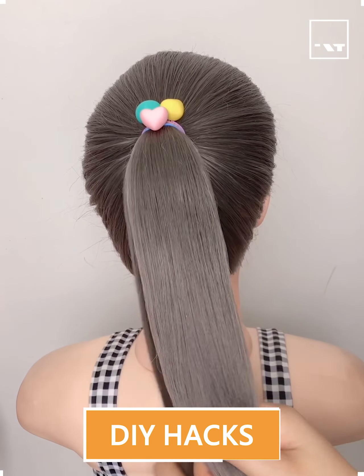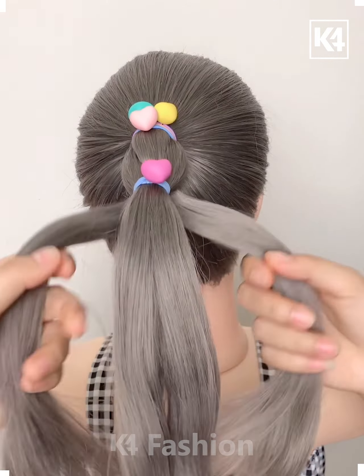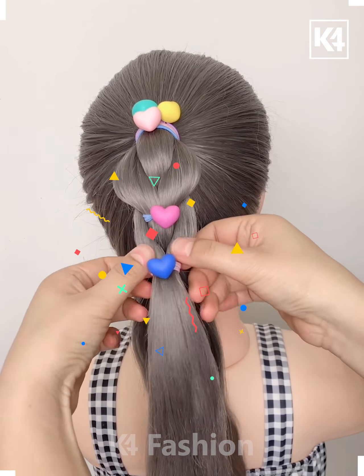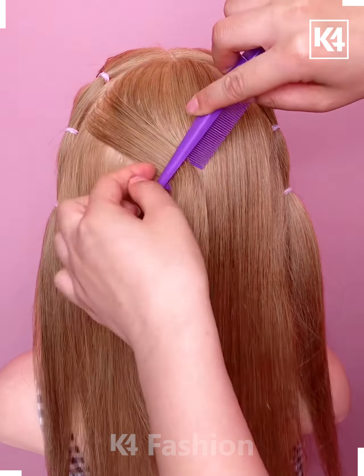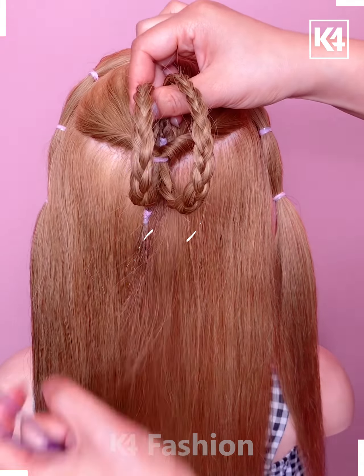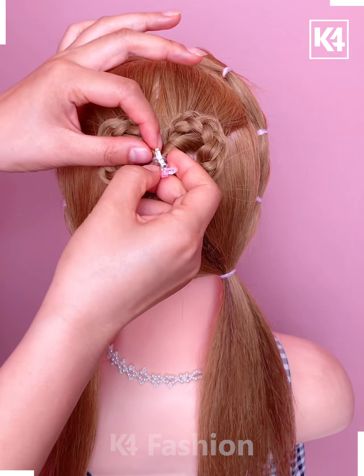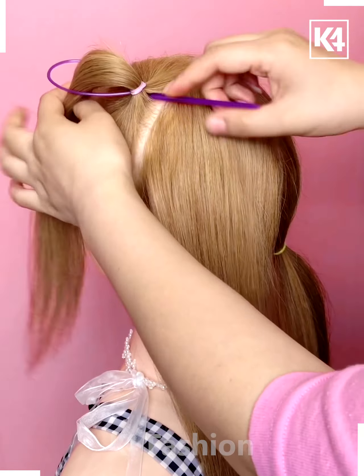Hello everyone, welcome to another interesting hair tutorial video. Let's see what different, beautiful, stylish and aesthetic hairstyles we are going to create today. These lovely patterns on your hair will definitely add to your beauty. Let's see how we are going to make these lovely hairstyles — aren't you excited? Just grab your hair accessories and let's get started.